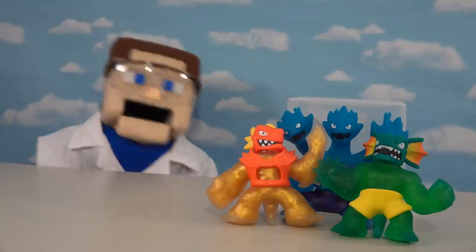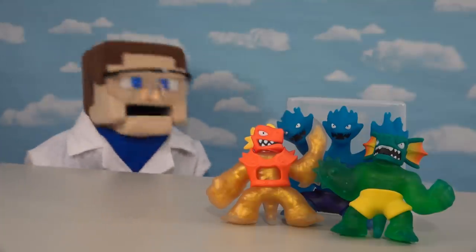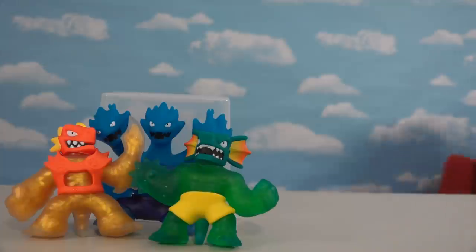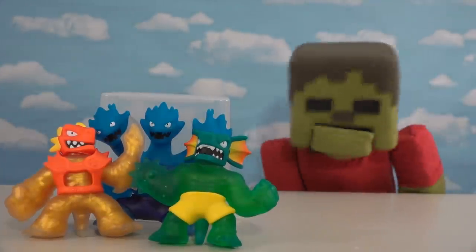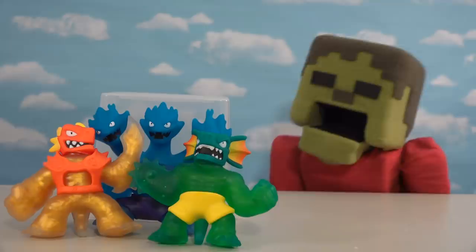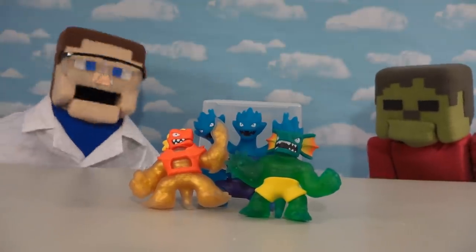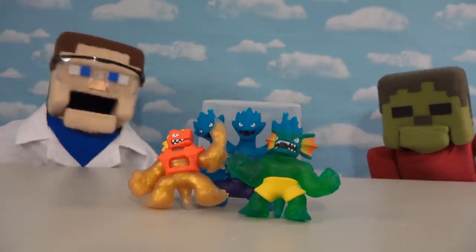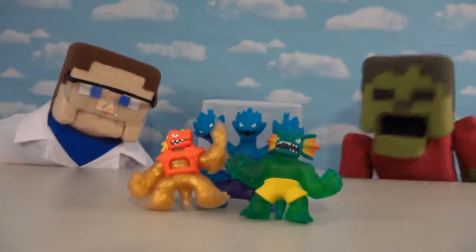All right kids, mad scientist Puppet Steve here again to cut open some more of those serious three Goo-Jitsu! No no no, stop — I want to play with these! I know Zippy Steve, but kids want to see what's inside these things and I'm the only one doing it, so let's get to cutting them open.